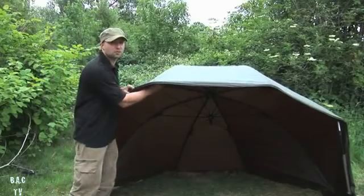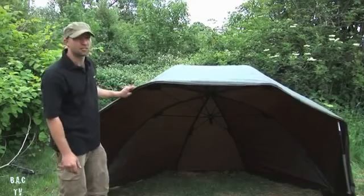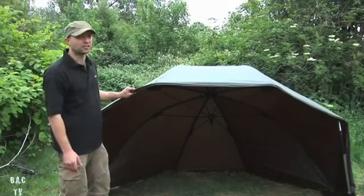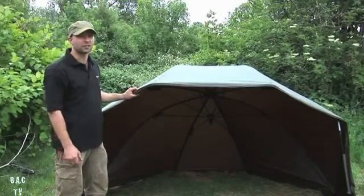The fiberglass ribs are strong but extremely light, and the material is the new Extremis HD material. We're so confident in it that we've got a five-year guarantee on it - what more could you ask for?